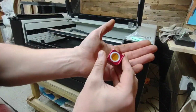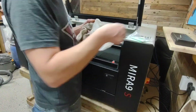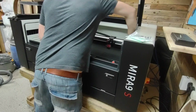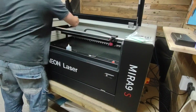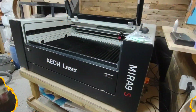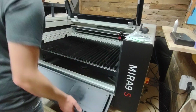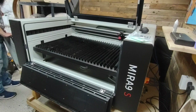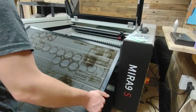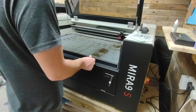Now that the laser head's clean, I'm going to give all the rest of the internals a quick wipe down, removing any soot and smoke marks, and then move on to the next part. Off camera I put the blades back in as that can be a bit time consuming. Now I'm putting the honeycomb bed back in, and then we'll move on to cleaning mirrors two and three — or one and two depending on which way you work from the tube.